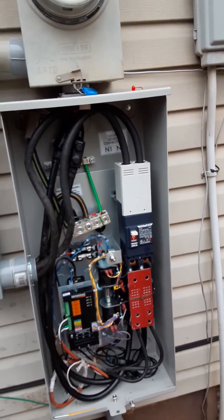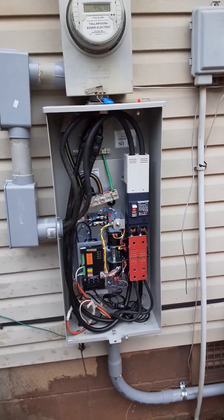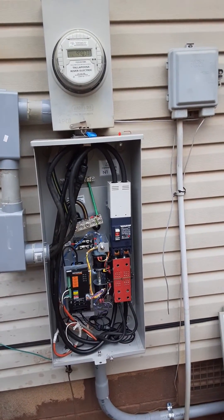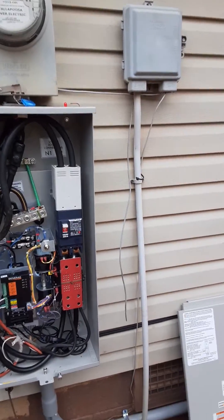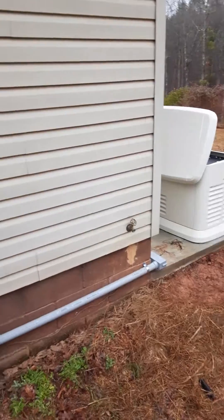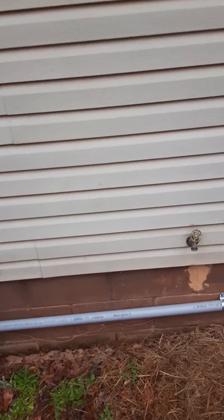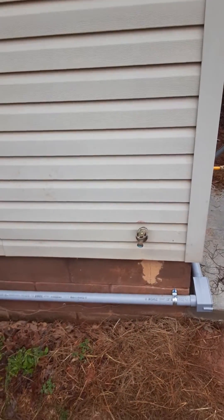So I placed the wire back on, tried everything, and now everything seems to be like it's supposed to be. I'm just putting that out there in case someone runs into the same issue that I ran into. Y'all have a nice day.